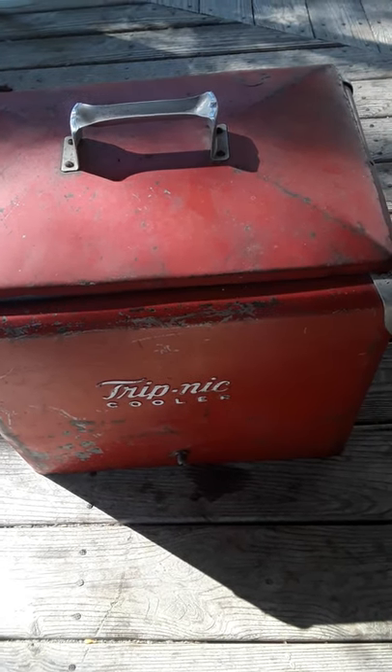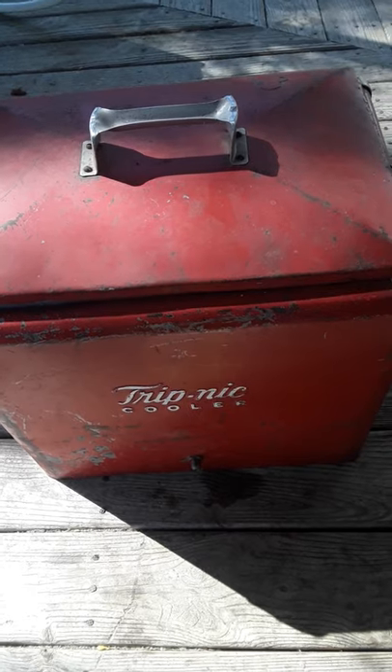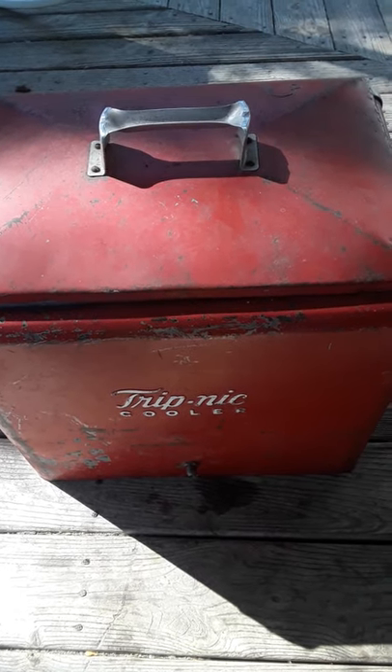Hey everybody, Frugal Farmer here. This is a quick update on my cooler situation.